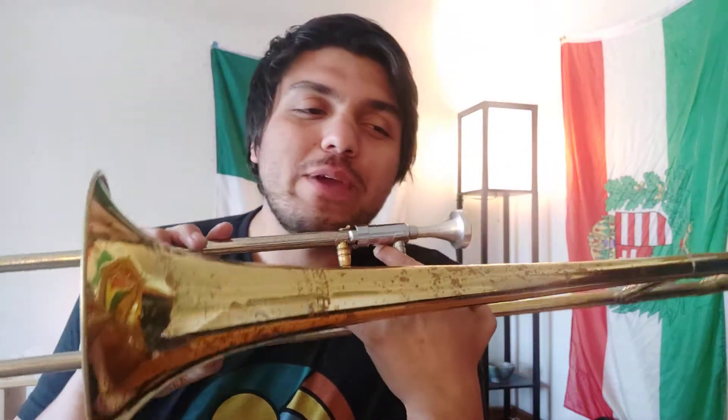Hi, low brass. How are we doing today? We are working on number 131, part A, and that's on page number 25.